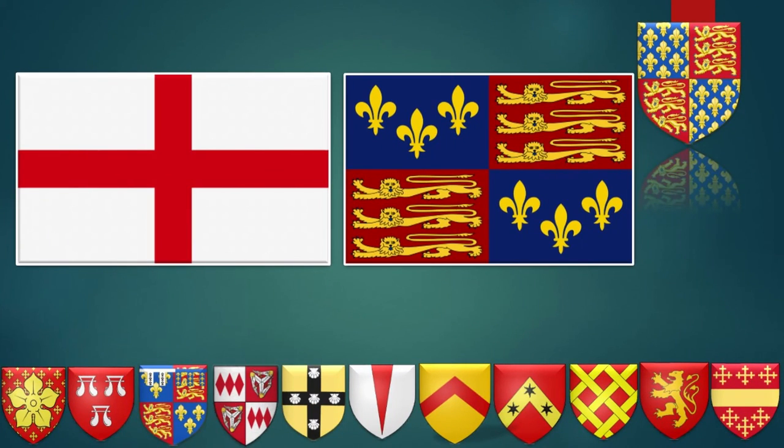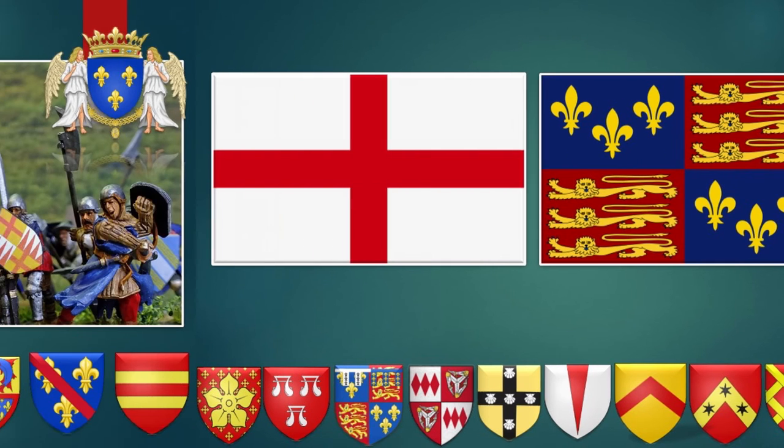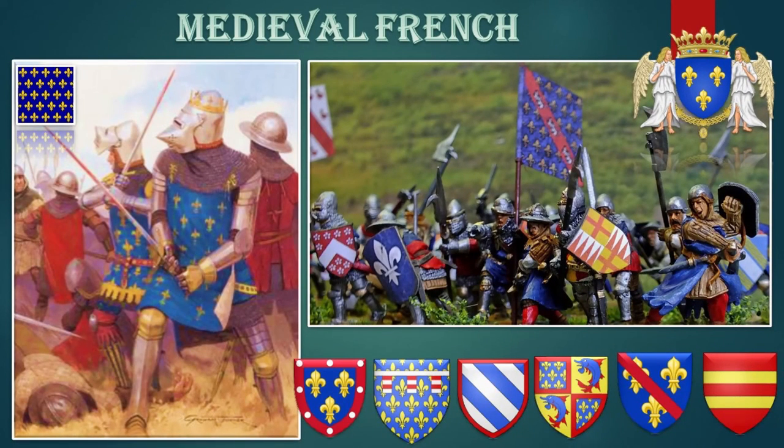This is the presentation. I hope you enjoyed it. Our next video will be about the French. Thank you so much for watching and bye-bye.